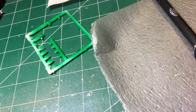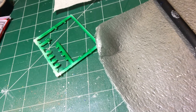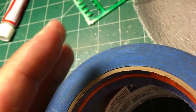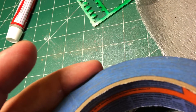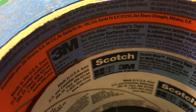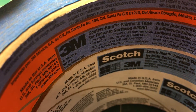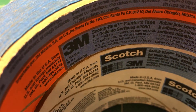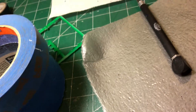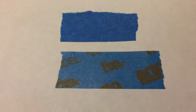The orange tape is a 60-day removal, so it's a little bit longer. Would we keep it on for 60 days? Probably not — but this is where the proof is in the pudding. I laid all three out on a sheet so you can see the difference.